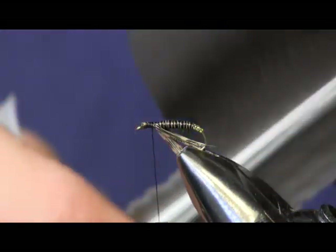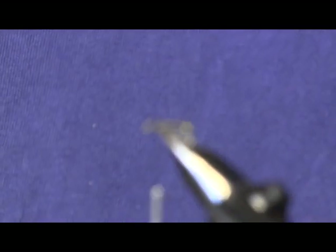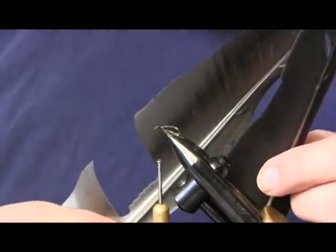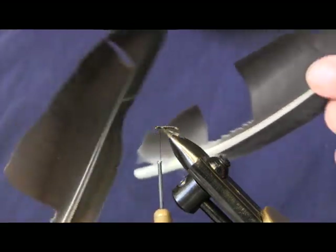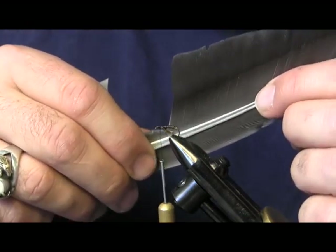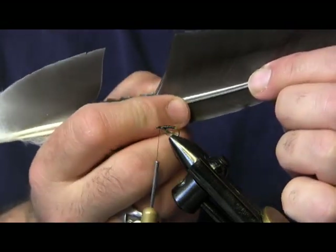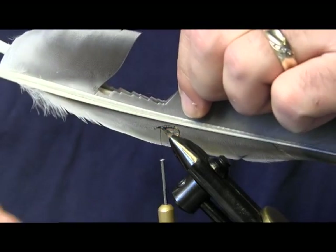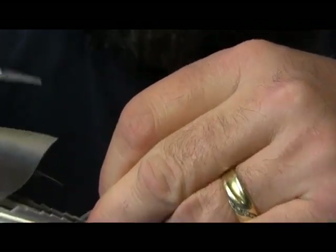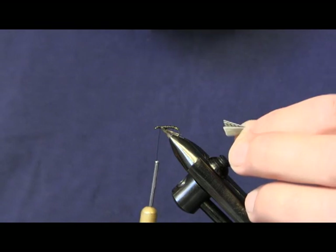Now, the next thing we're going to use is two matched quill feathers — two matched ones, meaning they're from each side of the bird: one from the right wing, one from the left wing. I'm going to get them the same length, put them together so they match up nice and equal, with the tips together. What I'm going to do is pinch them together, take my scissors, and cut out a patch of the two of those. The thickness of that cut should be about the width of your hook gap.